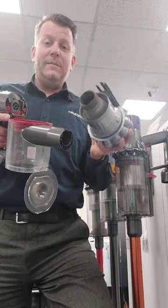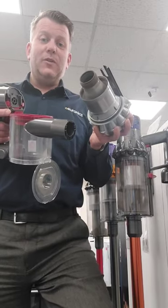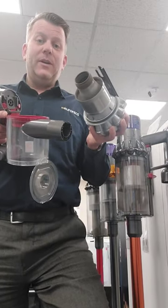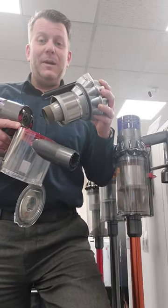If you're not too confident doing that, I've provided some links in the description for different models of Dyson cordless vacuums to show you how to do it a lot more easily. Hopefully, once you've done that, you should be able to get your vacuum back up and running properly.